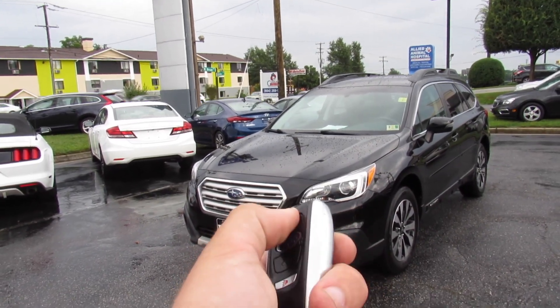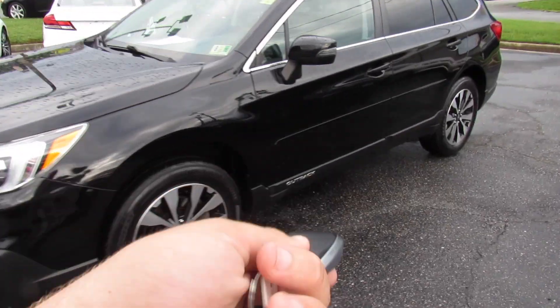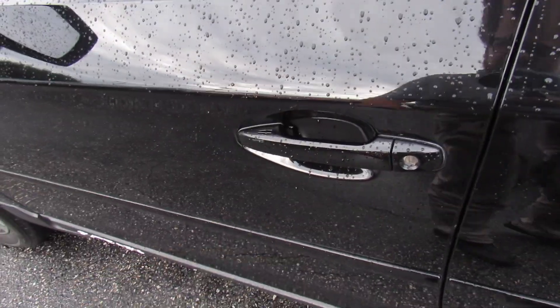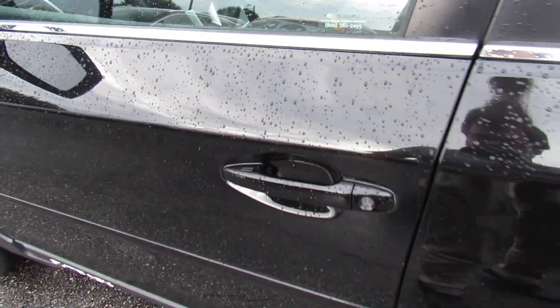It does include your typical Subaru key fob with lock, unlock, trunk release, and panic. You can pull the physical key out as well in case the battery ever dies. To get in, it is Intelligent Entry — grab the door handle to unlock and touch right there to lock.